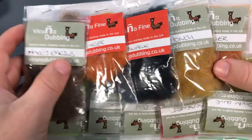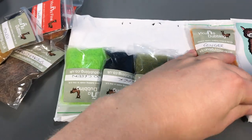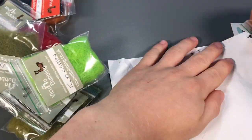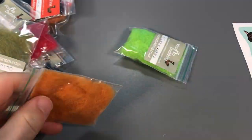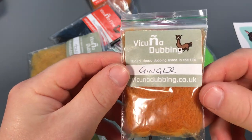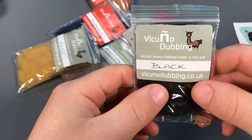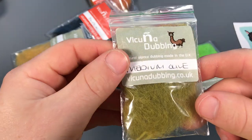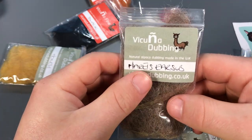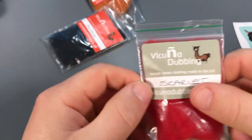Here we have got a selection of different dubbings. Let's have a look — we've got some dubbing in ginger, some in olive dun, some in black, some in medium olive, some in fluoro green, a hare's ear substitute, honey color, and scarlet color.